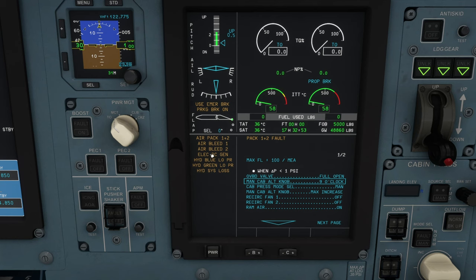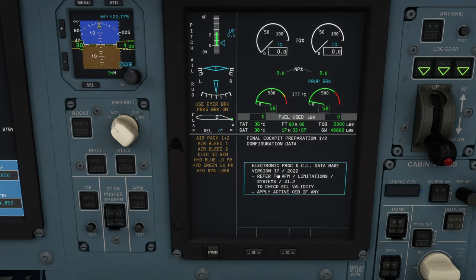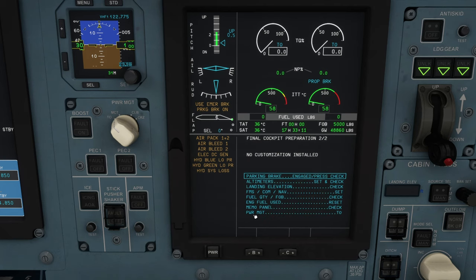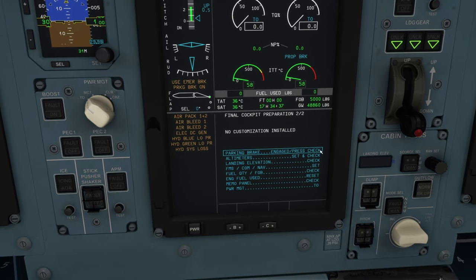We want to clear everything through. I'm interested in the final cockpit preparation — come down, hit OK, then clear again. Procedure complete. Now it's time for final cockpit preparation — just sort of your after-procedures check. Parking brake is set, altimeters have been set. Landing elevation unfortunately isn't modeled yet — it should be automatically set by the FMS once you put in your arrival information. FMS common navigation information is set. Verified fuel quantity and fuel on board. Engine fuel used should show zero — if not, go to the performance page on the MFD control panel and hit reset fuel used. Power management is set to takeoff. Procedure complete.